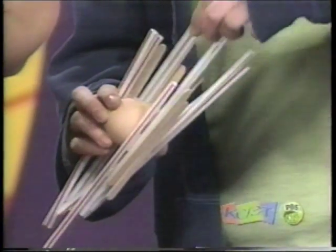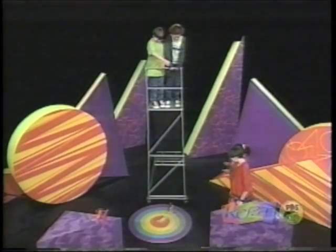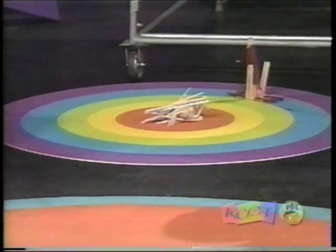By building our structure with straws, we were able to cushion the egg. The straws absorbed the force that was caused when the egg hit the floor. Maybe if Lenise and I had balanced our structure differently so that it dropped the egg upside down, our structure would have worked too.